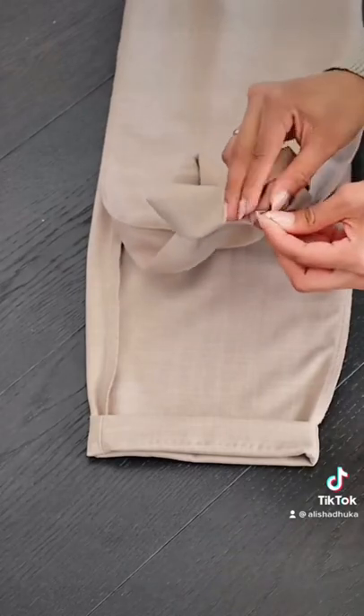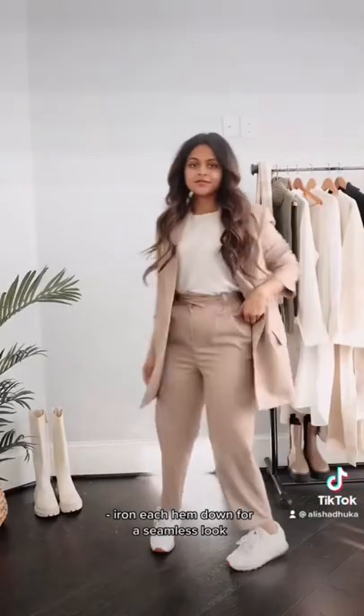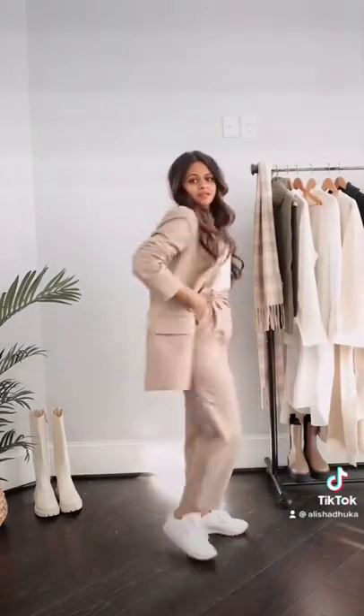Make sure the pin isn't sticking out on the other side — you want to make sure the hem is seamless. Once you've done that to all sides, go ahead and press it down with an iron, and there you go.